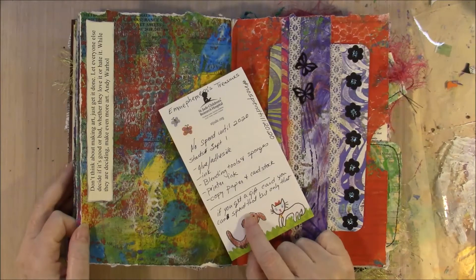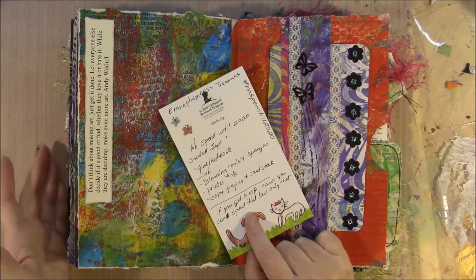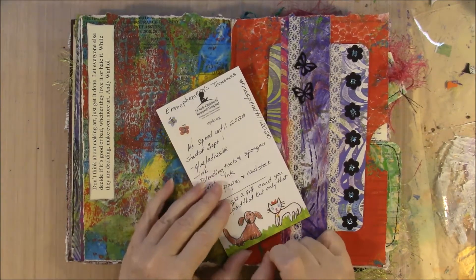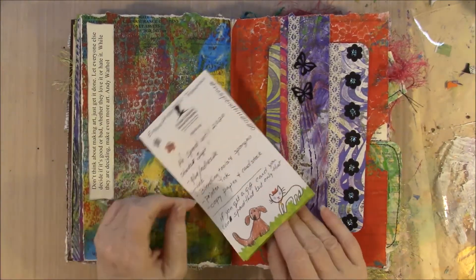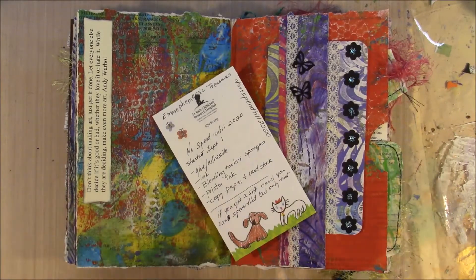She also said that if you get a gift card you can spend that, but only that amount — even the tax has to come in under it. So if you get a $25 gift card, you cannot spend $25 plus tax; you have to keep it under that $25. I am going to commit to not spending anything on craft supplies, which for me also includes books.